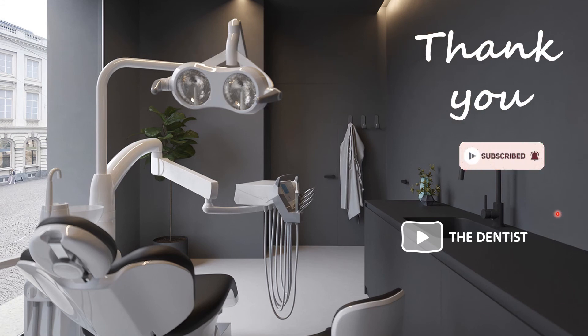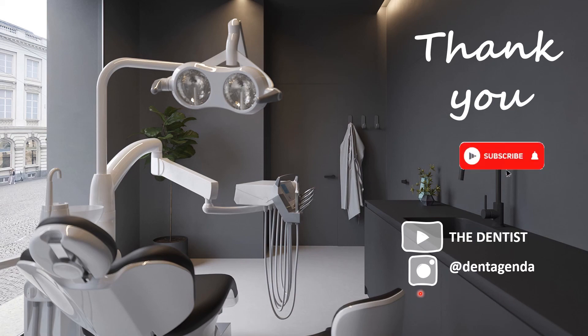Thank you for watching. Don't forget to subscribe — I'd like to have you here for more videos. Follow us on Instagram at Dent Agenda for extra tips and tricks.